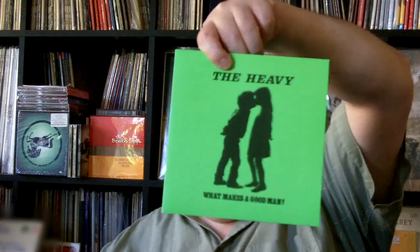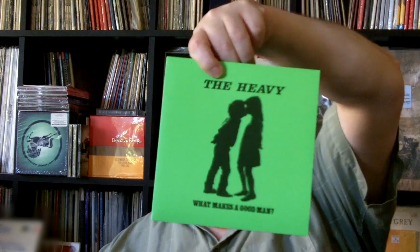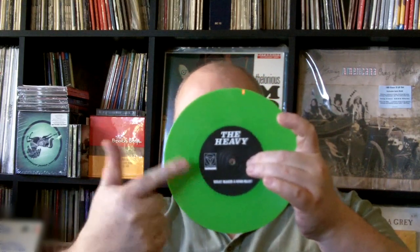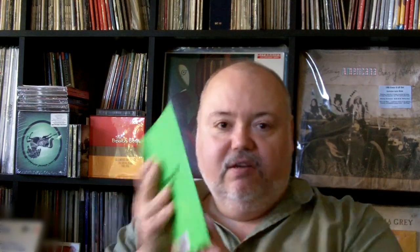Also at Easy Street they just handed me this one — it's by The Heavy, who I've seen a new release of. Don't know anything about the band or what they sound like, but it's on nice, just barely translucent green vinyl. It's not really opaque — it's definitely translucent. You can see my finger going through it. Very cool color of green. There's one for you, Dwayne — a green vinyl in a green sleeve. Amazing. So I've got these to listen to.